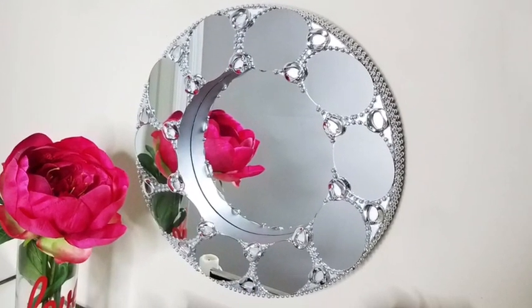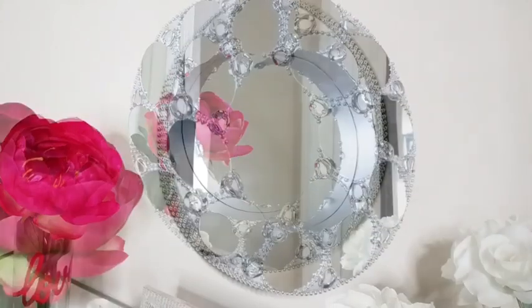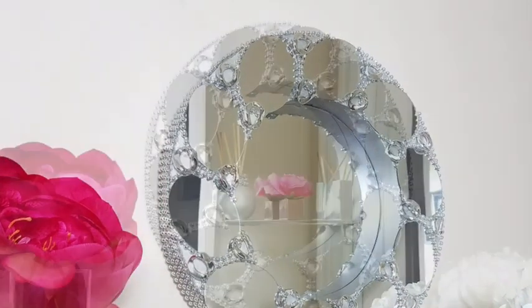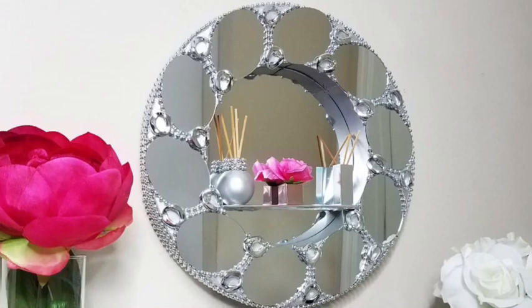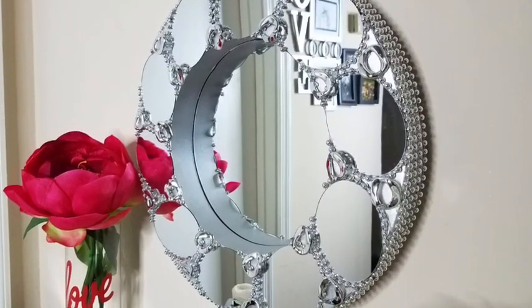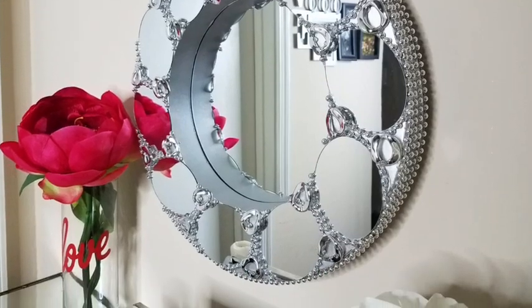Hey guys, this is a requested video. I was asked to make a deep round decorative wall mirror and to also lay emphasis on using more mirrors to decorate the outer parts. This is what I came up with and I'd like to share with you guys how I made it. Now let's go ahead and get started.